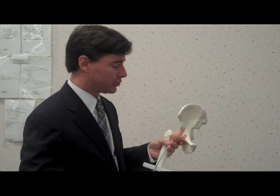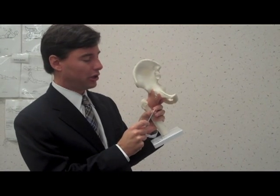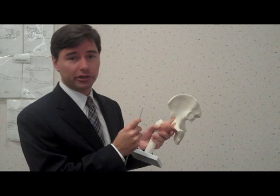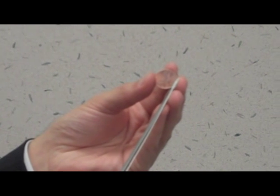The instrumentation that we use is very small. As you can see, this is what's called an anchor, and this small anchor dissolves over the course of six to twelve months. Your body actually will resorb this material while you're healing. This anchor itself, as you can see, is about the size of a dime — just smaller than a penny — and this really allows us technology that was not even available ten years ago.